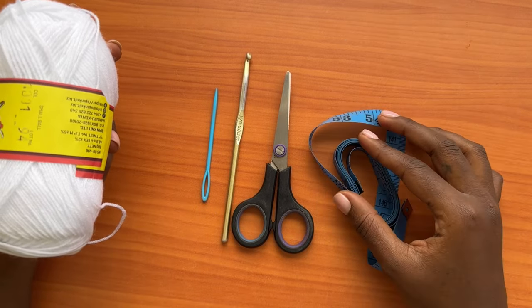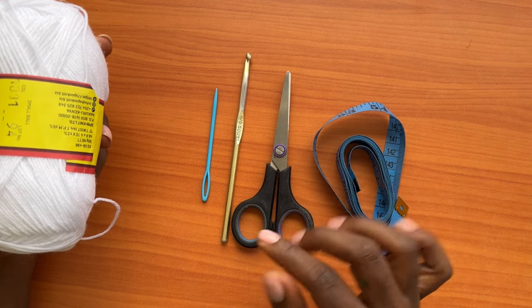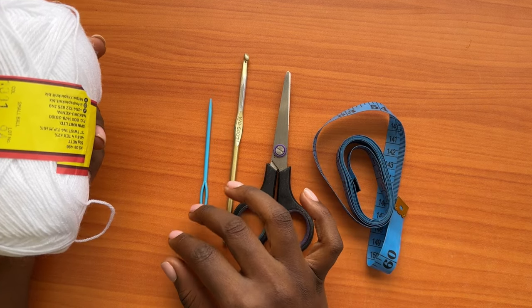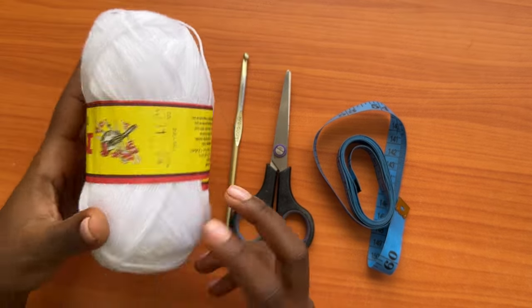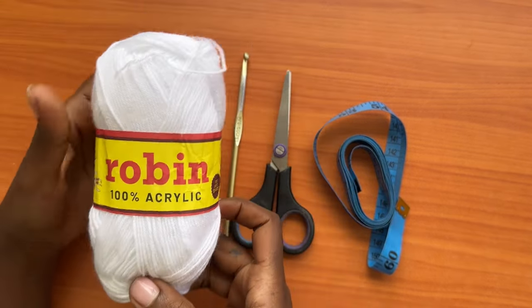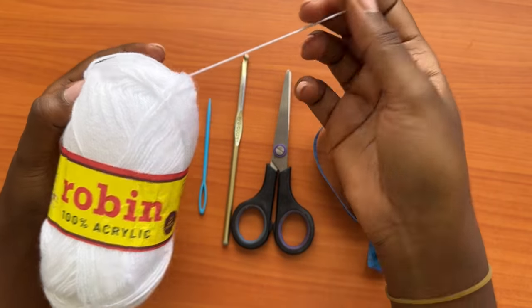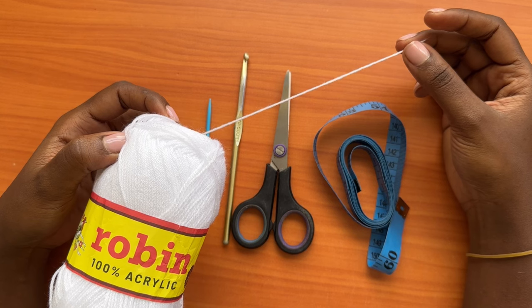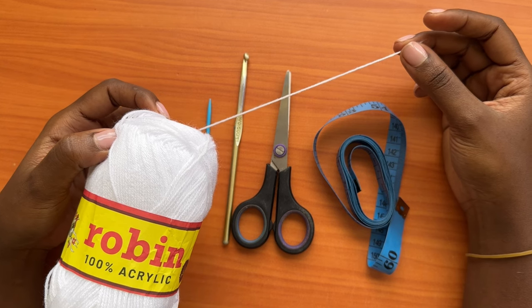For the materials you'll need a measuring tape, a pair of scissors, a five millimeter crochet hook, and a darning needle. For the yarn, I am using Robin which is a hundred percent acrylic — it's a fingering weight yarn, so I'll be doubling my strand.